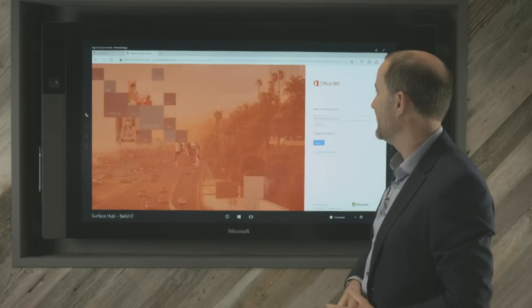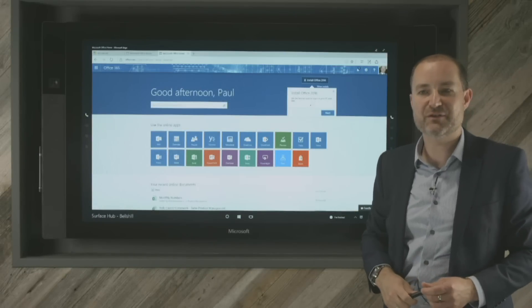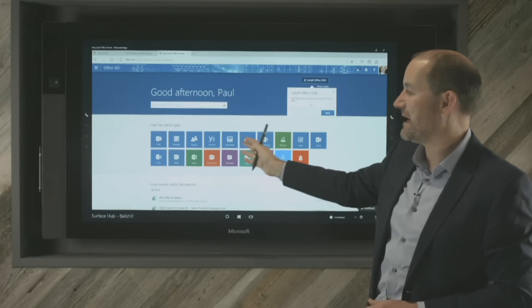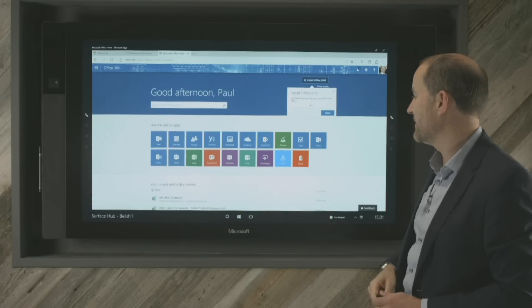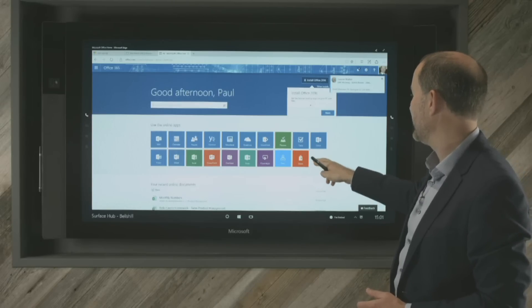That will now ask me for my sign-in credentials. So this is Office 365 on the Surface Hub device. As you can see, I've got all my normal applications — SharePoint, OneDrive, Word, Excel that I can run online, Sway, Power Apps, and access to the store as well.